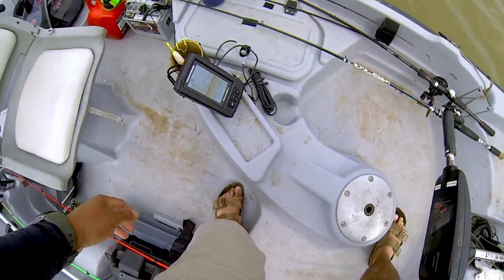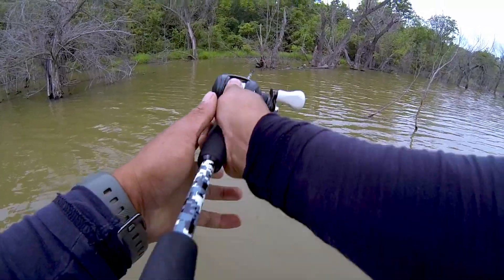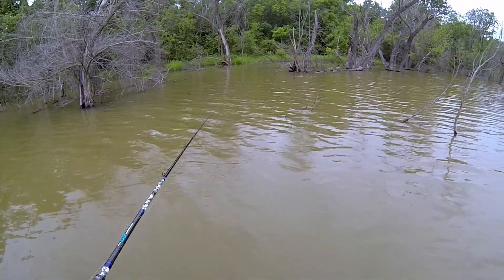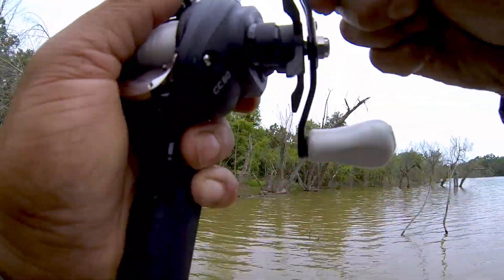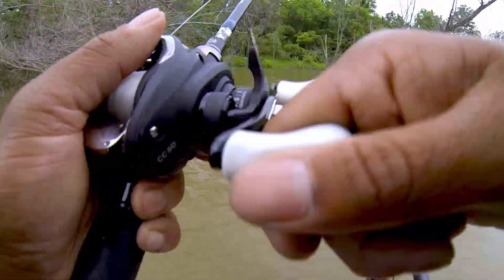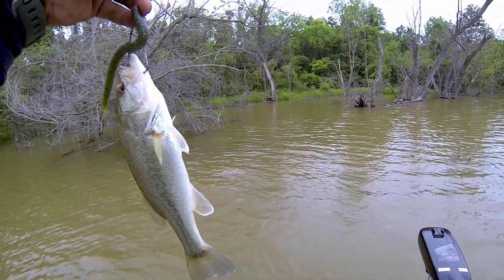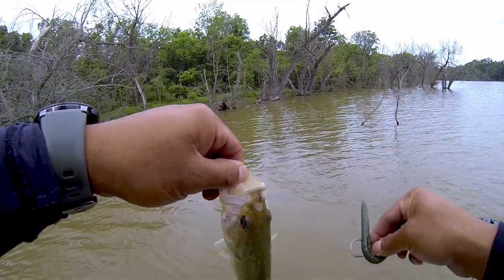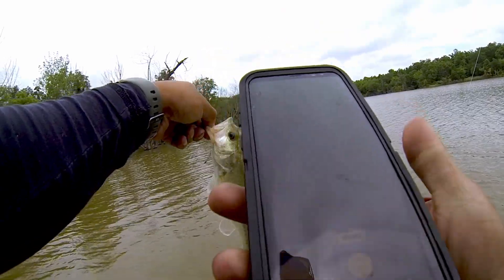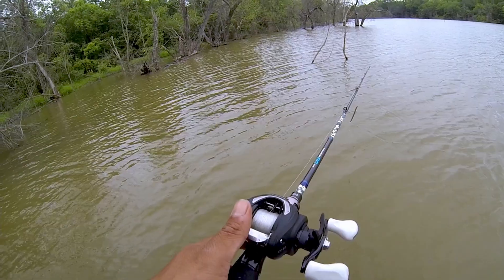That is our first fish of the day, guys! We have a first fish of the day. What is this? Okay, I can dig that — first fish of the day out of Cinco. Little squeaker. Caught that little squeaker with this thing. Let's go see if there's another one.